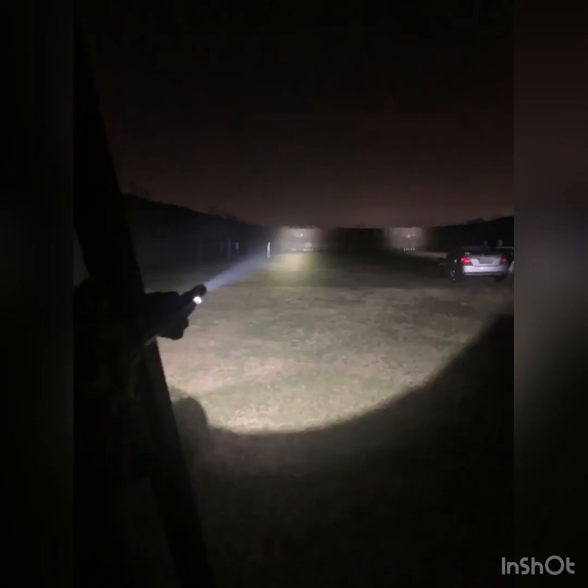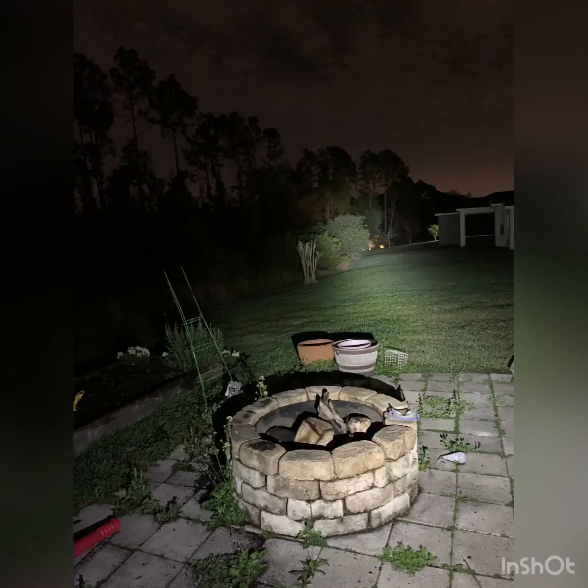This light is incredibly durable. It has been beat to death — a few thousand rounds run through on this light head already in the few short months that I have owned it, and I think it stands the test so far.